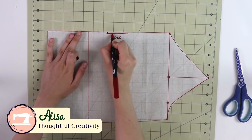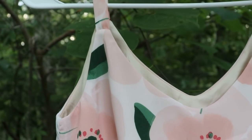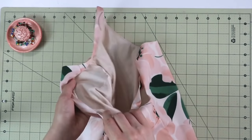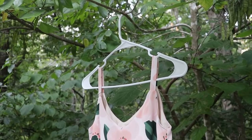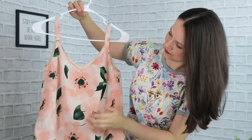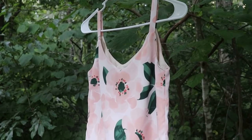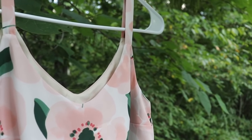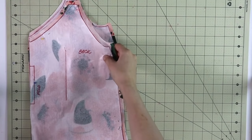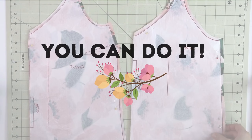Dear sewing friends, this is our project for today. Isn't this beautiful? It is a gorgeous camisole — and can you spot a bust dart? That's right! I know you have been waiting for this and here it is. Today we will start with a very simple hands-on way of adding a bust dart, and I truly think that it will make things so much easier moving forward. Because remember, if I can do it, then you can do it as well. So let's get started.